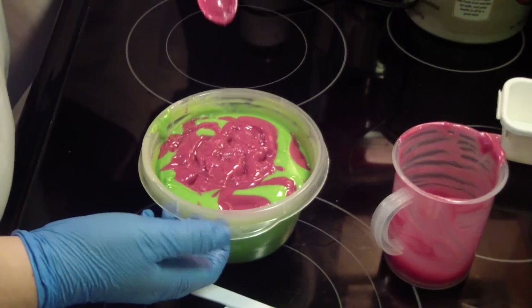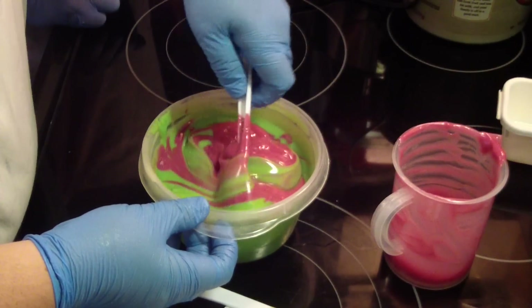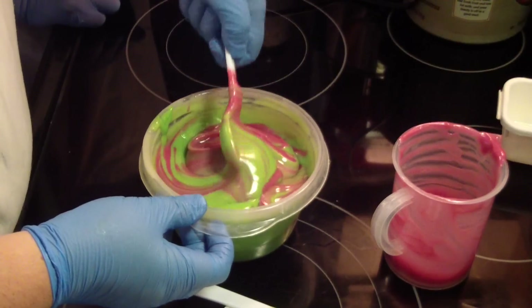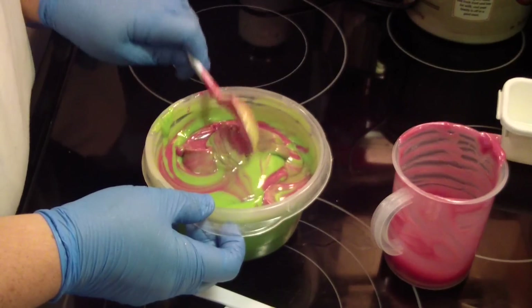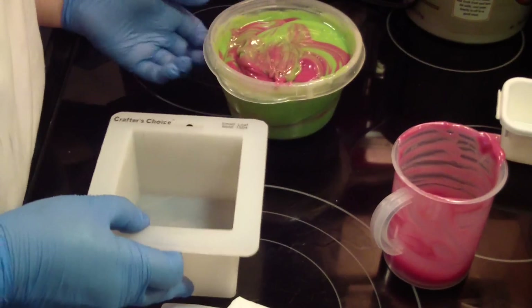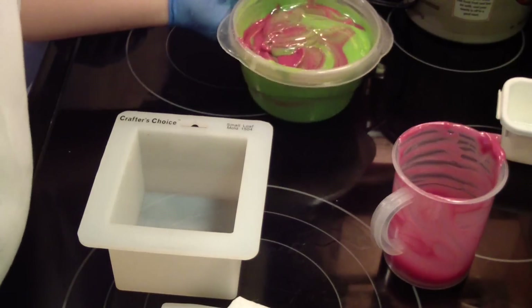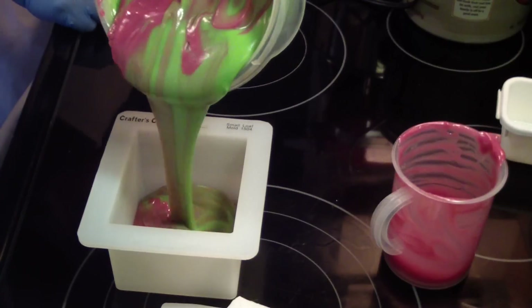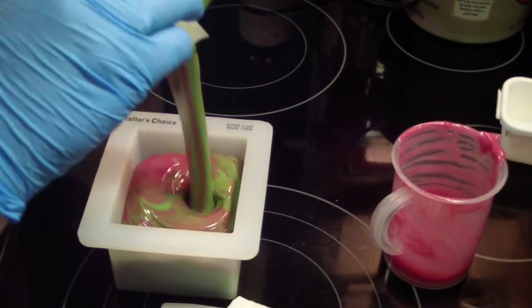You're killing me, Smalls — isn't that so pretty? That is pretty. It's beautiful. You're killing me, Smalls — I don't know where that's from. You got some powder on that spoon too. It wasn't just me. Oh, that's so pretty!